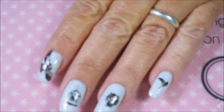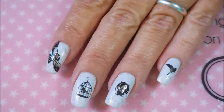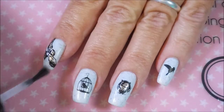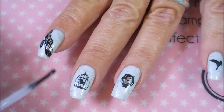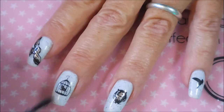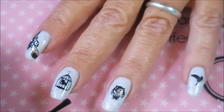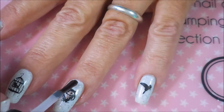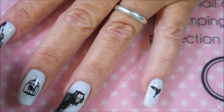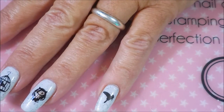Sorry about that — we had some adjustments we needed to do on the camera and the lights. There we go, much better. I'm going to top coat all of them and then we'll call this manicure ta-done. That one I did get a little bit of smearing, but not too bad. Maybe I should have waited a little longer, but Miss Impatient had to just hop right on into it.